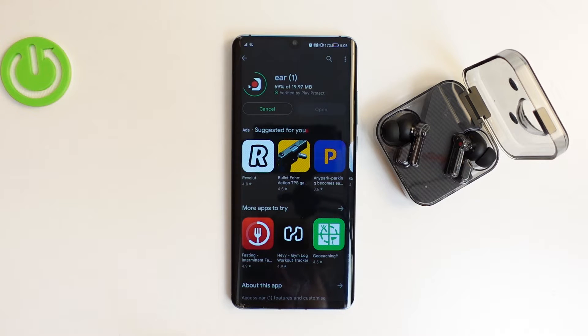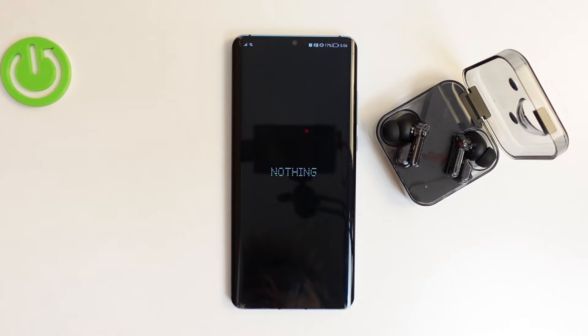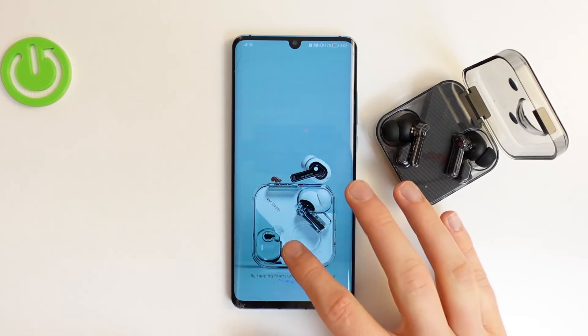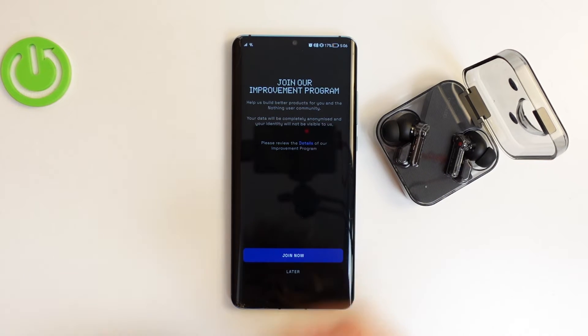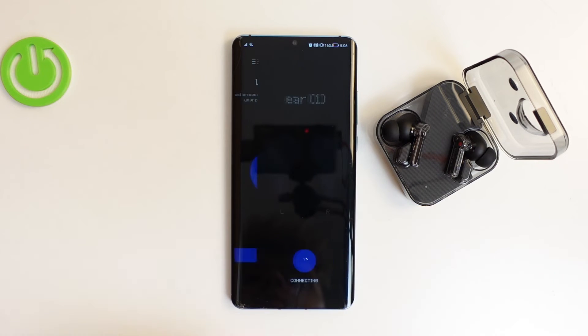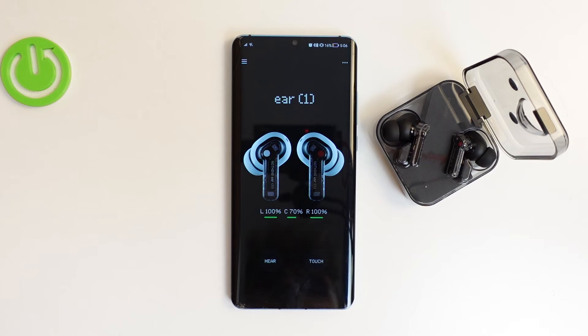After the download is finished, simply click to open the application. Click the Start button. There's information about joining the improvement program, but you can skip this and join later. Allow access to location, and as you can see, since we previously connected the earbuds via Bluetooth settings, after a few moments they will already appear here. If you found this video helpful, remember to leave a like, comment, and subscribe.